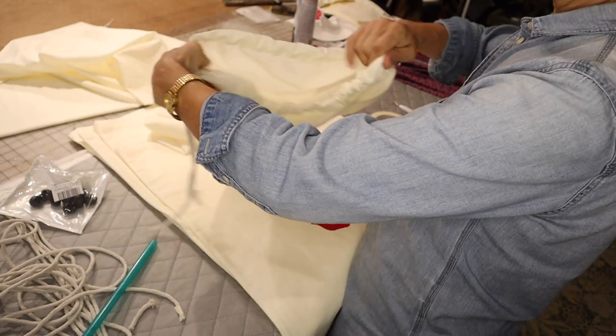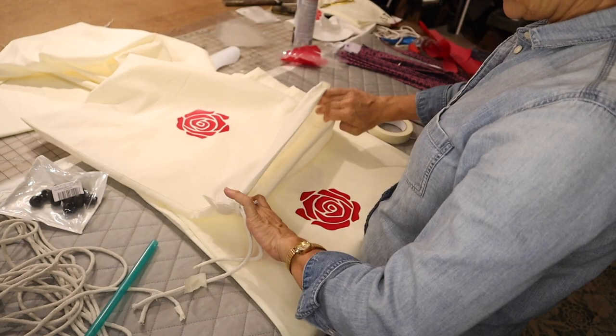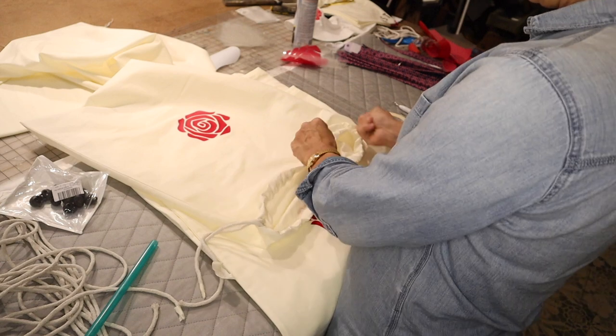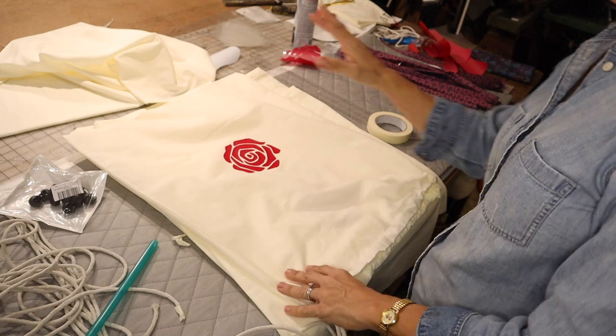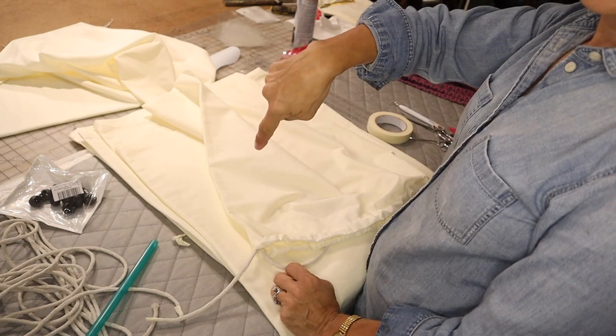That's how easy it is — like 30 seconds compared to 12 or 15 minutes to try to push a safety pin through little by little. So that's all there is to it. And if you want to see how I made this drawstring bag or all these drawstring bags, click the video right here.